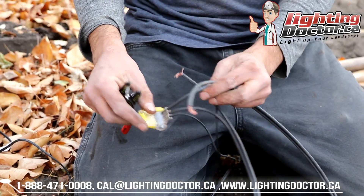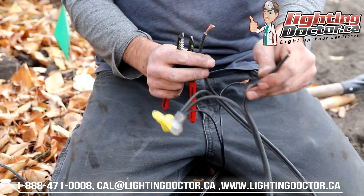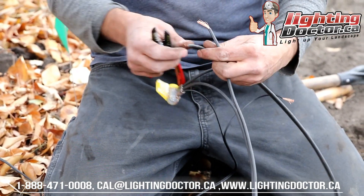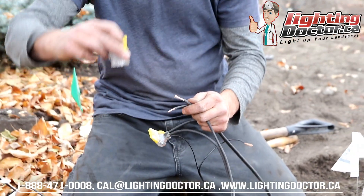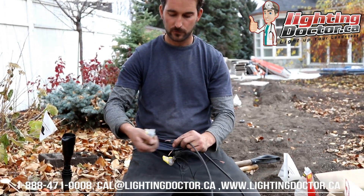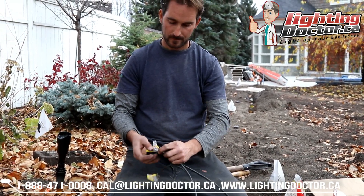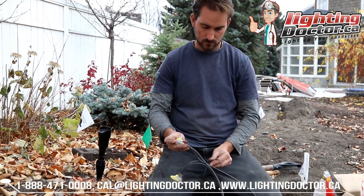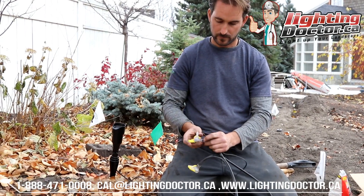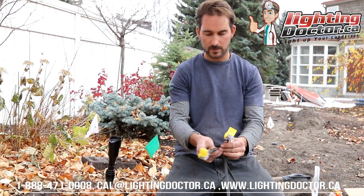You should have three wires: your 18-gauge wire from your fixture, your line coming in, and your line going out. There is no positive or negative, so it doesn't matter as long as you've got all three of those wires going into your connection. Snap those tight — those wires aren't coming out. Now go bury those wires and your connections are done.